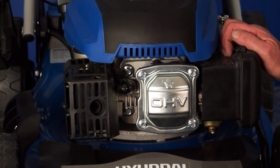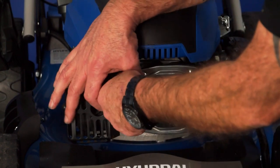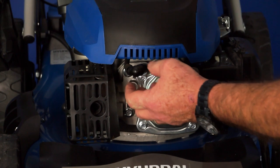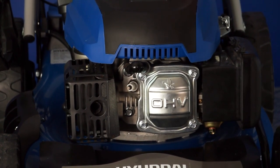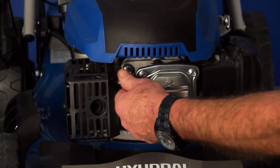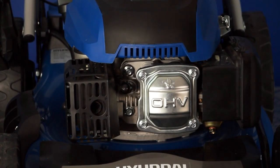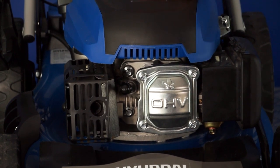The spark plug cap is located here on the front of the engine. To remove the spark plug cap, simply pull it outwards off the spark plug and tuck it to one side. Now the lawnmower is absolutely safe and there's no way that it can start in any circumstance. To replace the spark plug cap, place it back over the spark plug, push it down gently, and then give it a firm push to make sure that it's fully located. And that's how to remove and replace the spark plug cap.